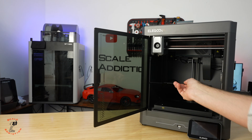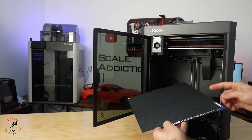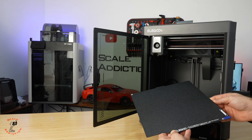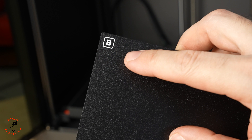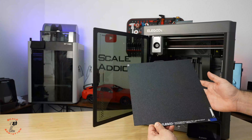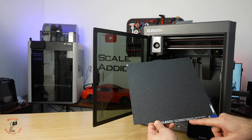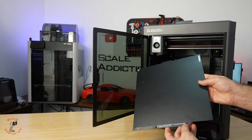Let's take the build plate out. The build plate size is 256 by 256, and the Z is also 256. It has two sides — side A and side B. Side A you can use for PLA, TPU, ABS, PETG, and carbon fiber filament, and side B is only for PLA.